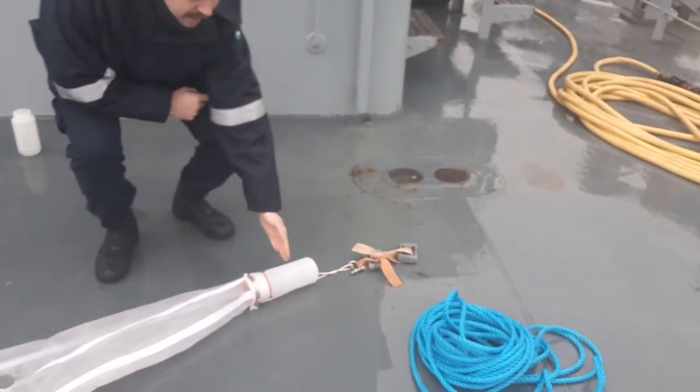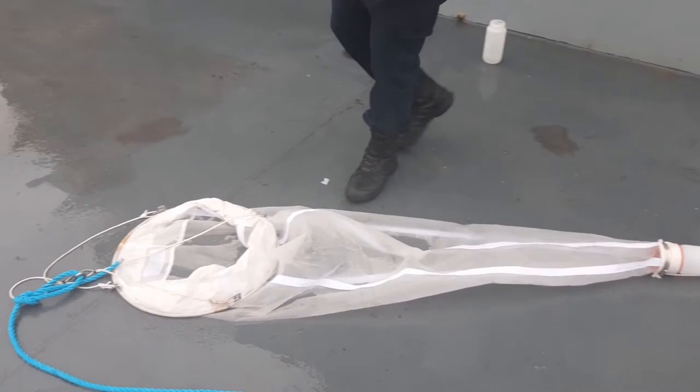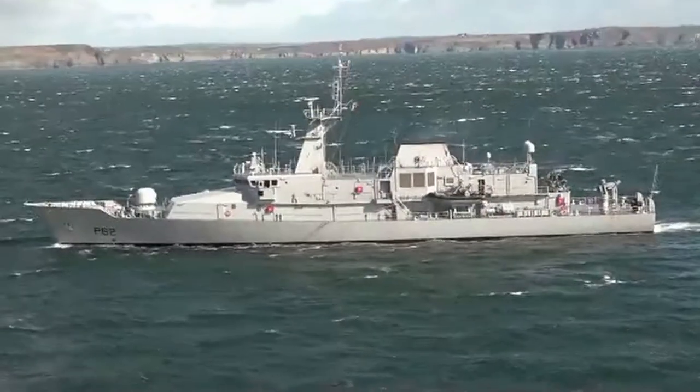So make sure that we have the weight, we have the cod end and we have the plankton net all connected. We move up and make sure that the shackles are connected and that the bridles aren't twisted, and then we connect it to the line and that is then placed overboard.